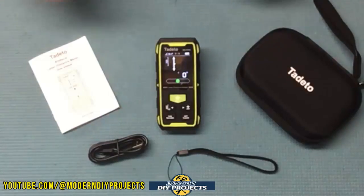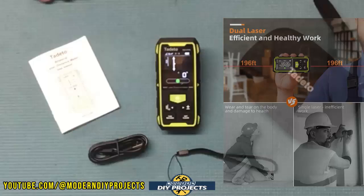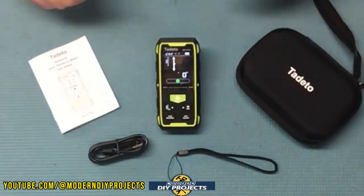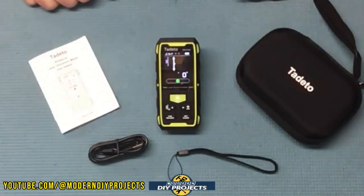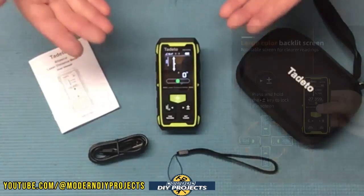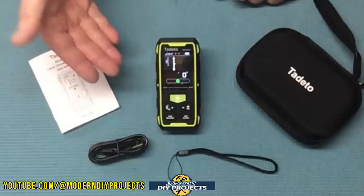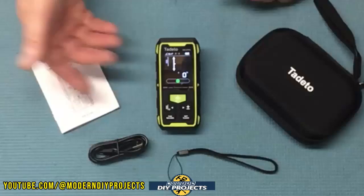This is a dual laser distance measuring tool that can measure in two directions simultaneously, up to 393 feet or 120 meters, with a measuring accuracy of plus or minus two millimeters. It's powered by an 850 milliamp-hour lithium-ion rechargeable battery that can last all day on a single charge. It can take measurements in either metric or imperial units — feet and inches or meters and centimeters. It stores up to 100 data sets, has a large backlit auto-rotating display, a magnetic back, and a tripod camera screw mount on the back for greater stability.